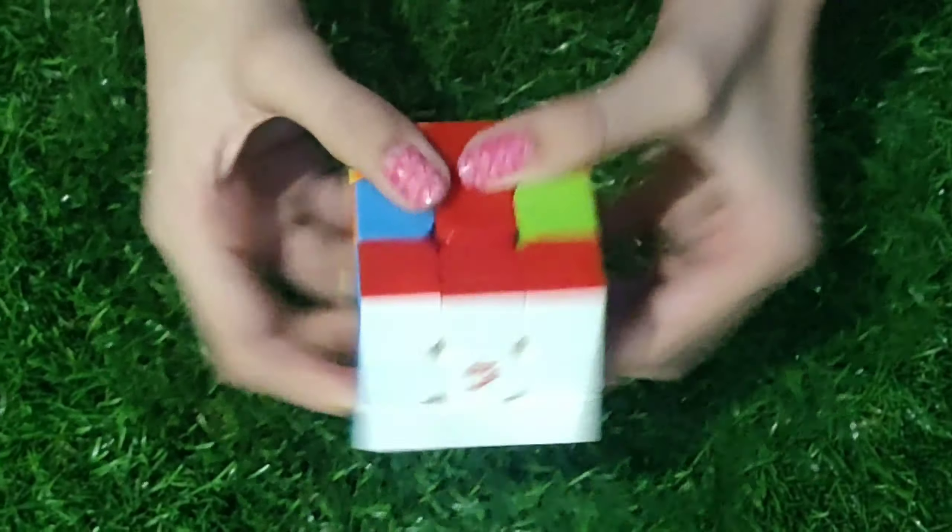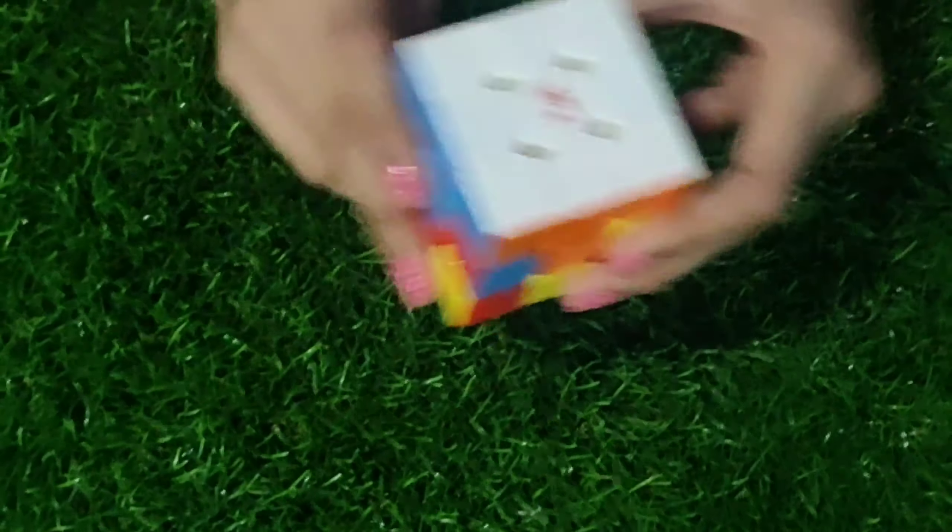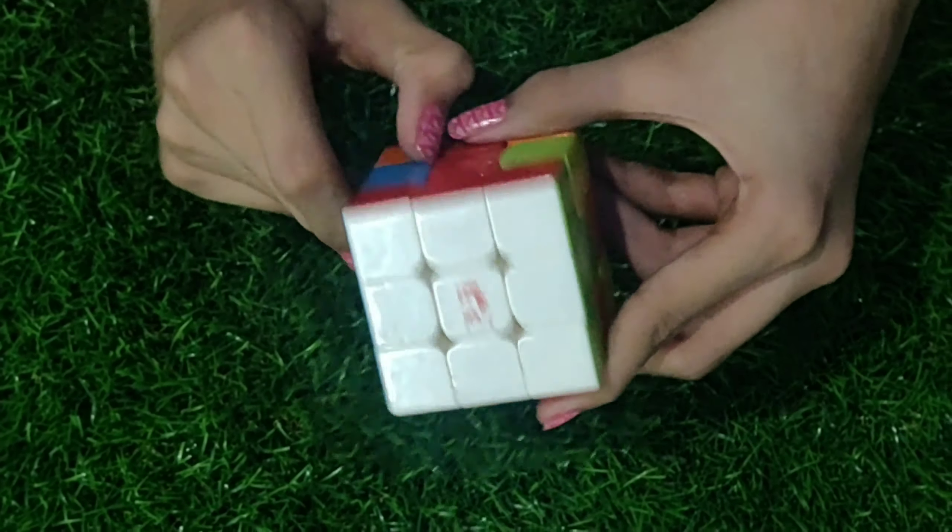That's how to solve the top layer of a 3x3 Rubik's cube. I hope you've been able to solve the top layer. Subscribe to my channel and hit the bell icon to get notified when I post the next video for solving the second layer. If you are stuck solving the top layer, comment down below and I will reply. Thank you for watching.